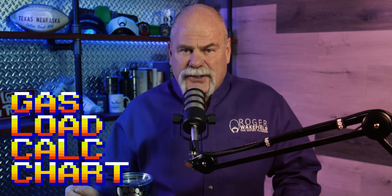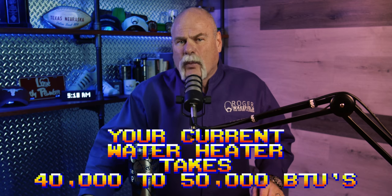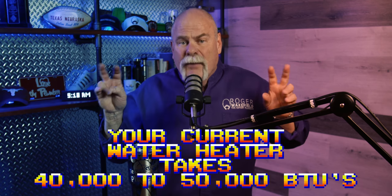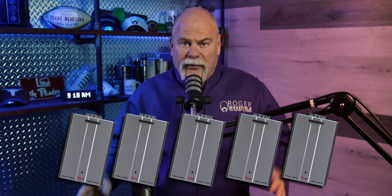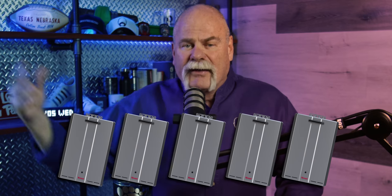A retrofit like that can be done — retrofits happen all the time — but there's a lot of things I want you to think about. The first thing is the gas load calculation chart. A plumber really needs to come out, measure your current gas system, look at every gas fixture you have, check the BTUs on it, draw it up, and verify that you can handle the extra gas a tankless water heater requires. Your current gas water heater takes 40,000 to 50,000 BTUs on average. A tankless water heater takes almost 200,000 — that's 160,000 BTUs extra, like having five tank-type water heaters firing at the same time every time that tankless fires.